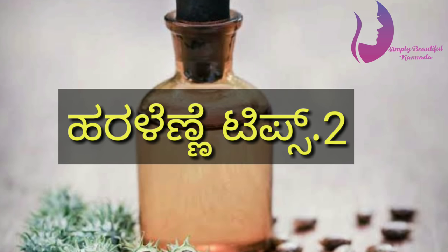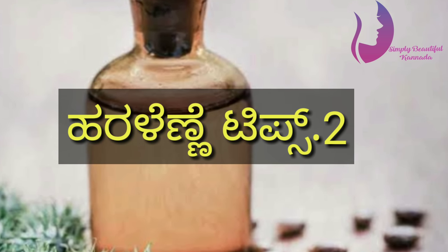If you have thin eyebrows, you can use castor oil on your eyebrows. Apply it in the middle of the night, apply it before bed, and wash it off. The result will be thicker and fuller eyebrows.